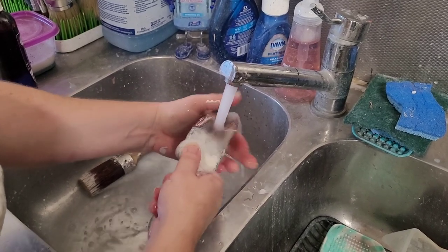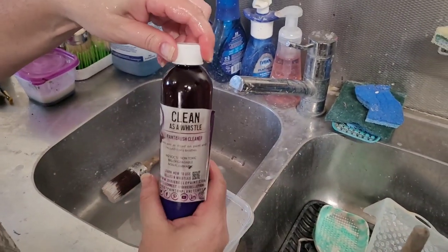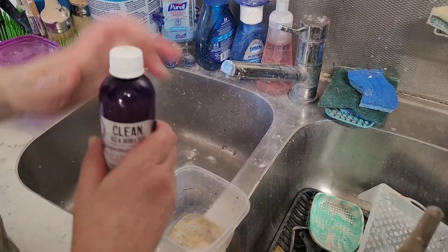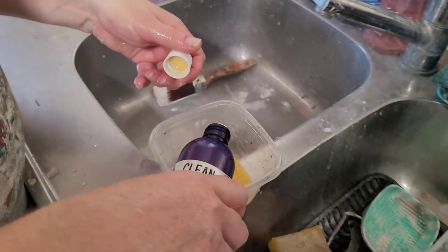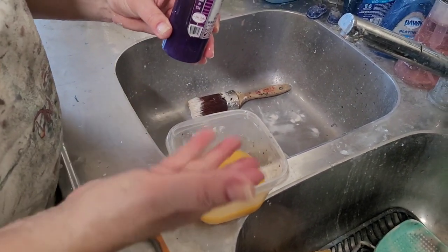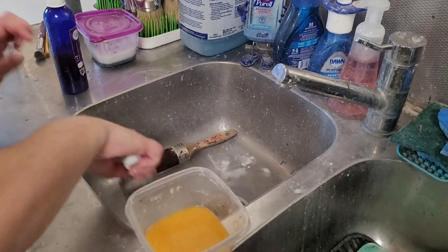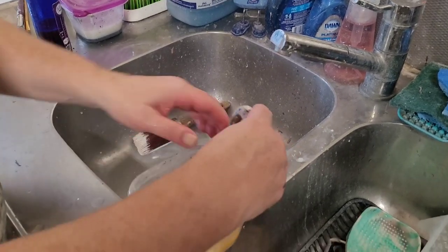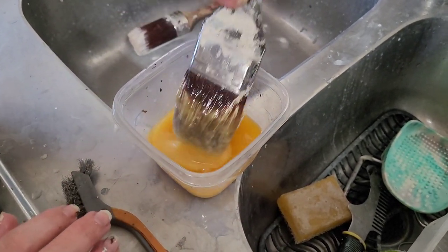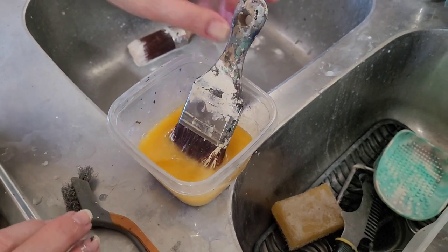I'm going to end up with some paint just stuck in the bristles, so I'm going to give this brush a deep cleaning. I'll take the Dixie Belle Clean as a Whistle paintbrush cleaner — I shake it because it tends to separate — and pour some into a dish. I will reuse this cleaner over and over again; even if it gets dirty or cloudy, I'll put it right back in the container. I'm going to let my bristles soak in there, only up to the dirty part — I don't want to soak the metal ferrule because that can loosen the glue that holds the bristles in. I'll let this soak for about 24 hours.